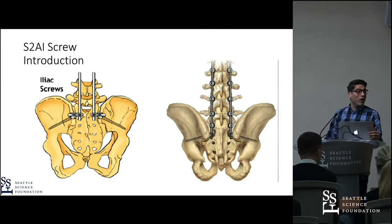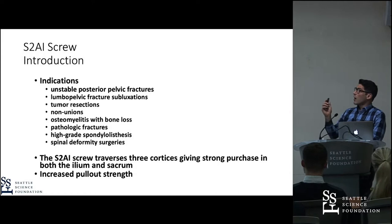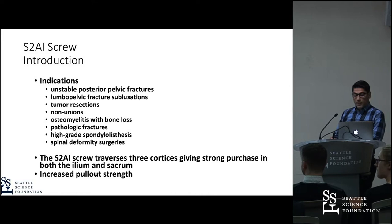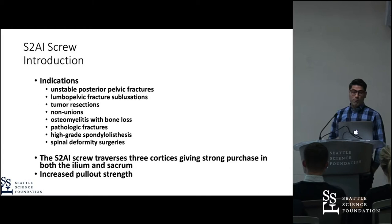There are several indications for lumbopelvic fixation in general: unstable posterior fractures, non-unions, long fusions, tumor, osteomyelitis with bone loss, et cetera. The big advantage of the S2AI screw is that it crosses three cortices, and therefore it has biomechanically higher pull-out strength.